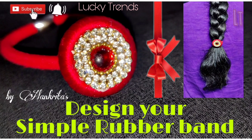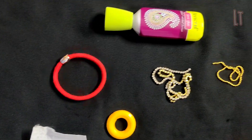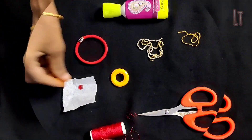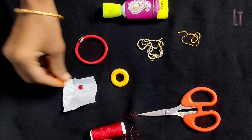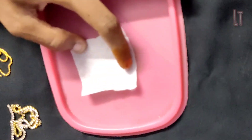Hello everyone, welcome to Lucky Trends. We are back with a special video. Let's go through it — a simple Gounder rubber band designed in my style, using silk thread. Don't skip the video and press the bell button for more notifications and videos.